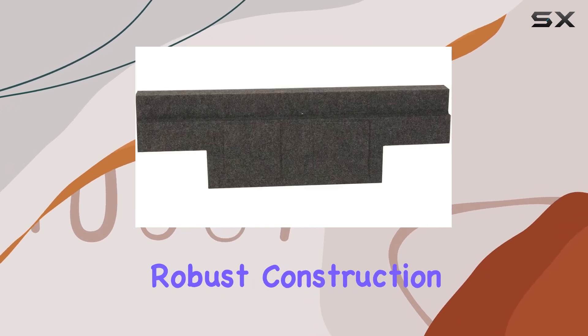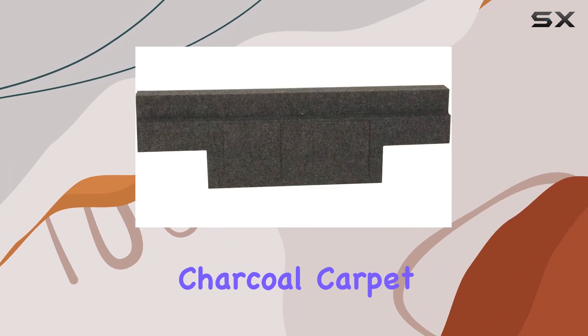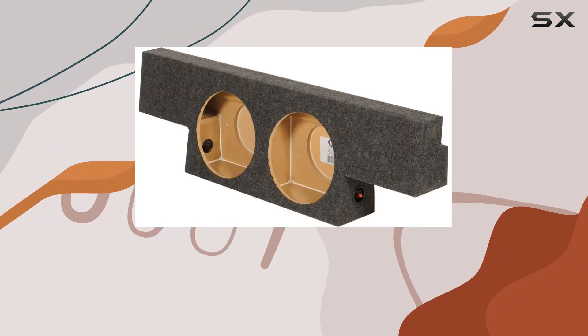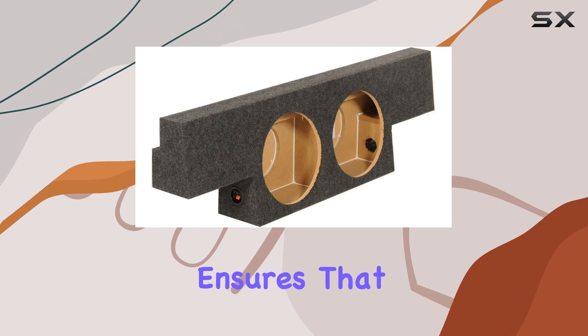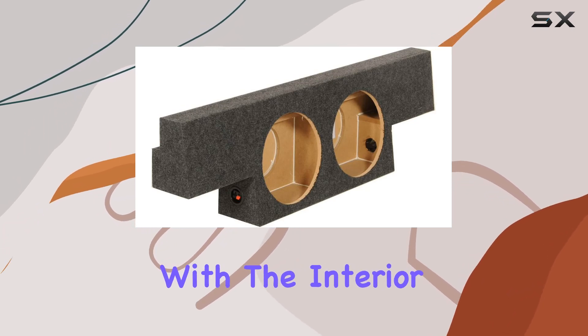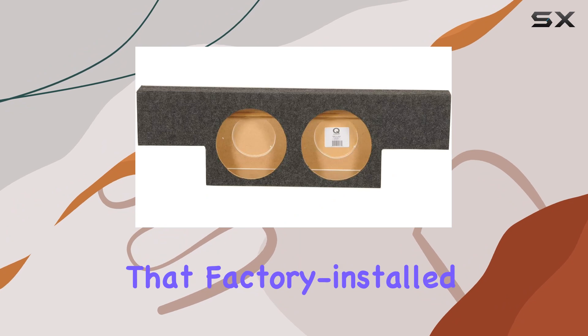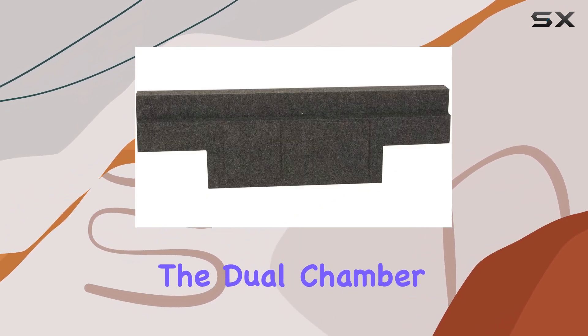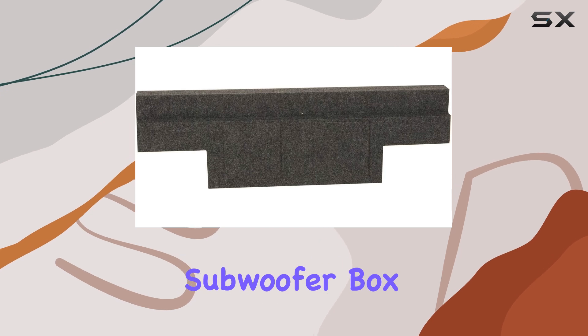Covering this robust construction is a premium charcoal carpet that not only looks sleek but also helps in damping any vibrations that could affect the sound quality. This subtle design choice ensures that the box blends in seamlessly with the interior of your truck, maintaining that factory-installed look while adding a significant aesthetic and functional upgrade.